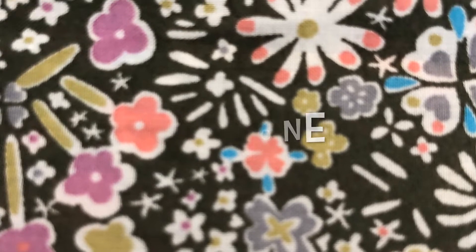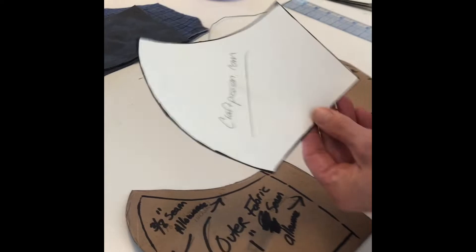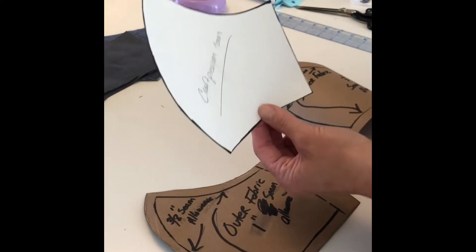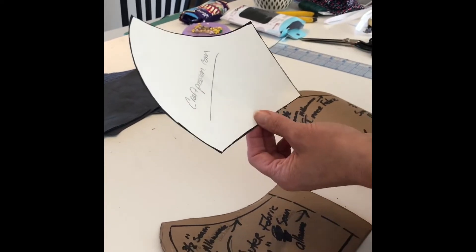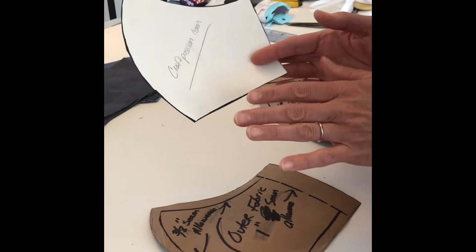Step one: you're going to go to craftpassion.com and search for the free fitted face mask pattern, and either print that out or trace it off right from the computer screen, which is what I did. I traced off the men's size and I've been using that for men and women. This pattern does not include seam allowances.